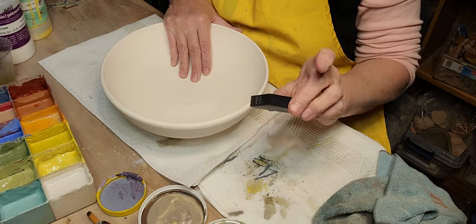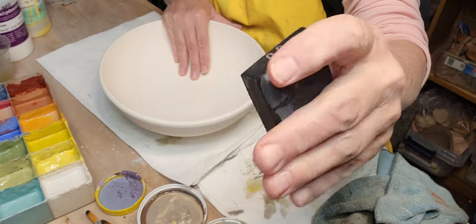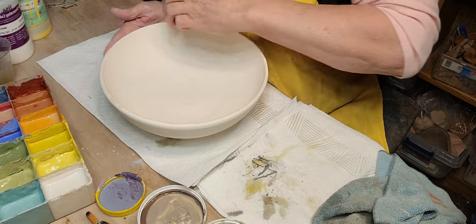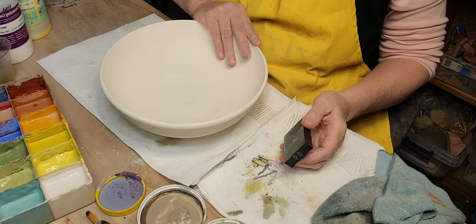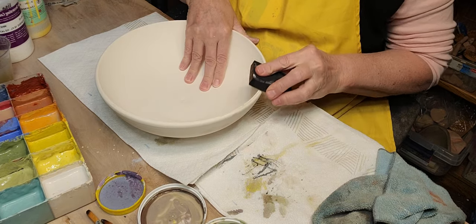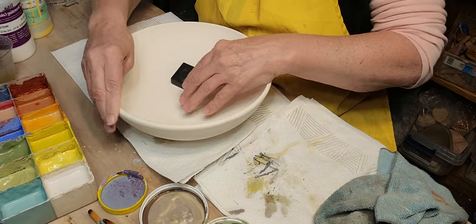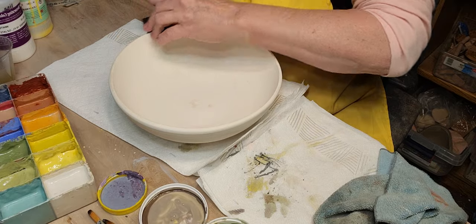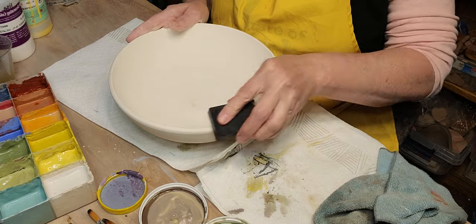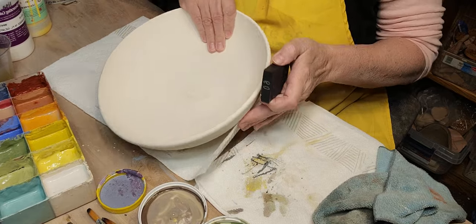I'm going to sand this down a little bit. I've got these diamond core pads — they're foam and I wet them down so they're wet. I throw with grog in my clay, so I don't want that rough feeling from the grog on the finished piece.